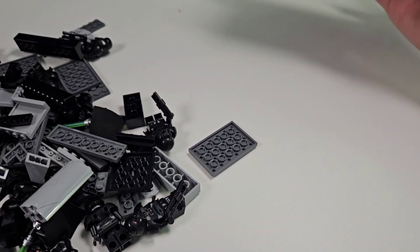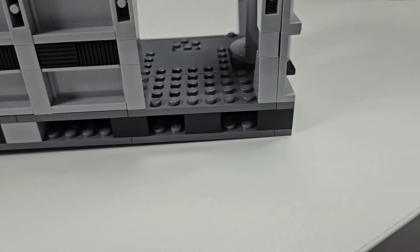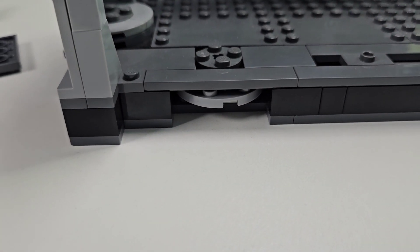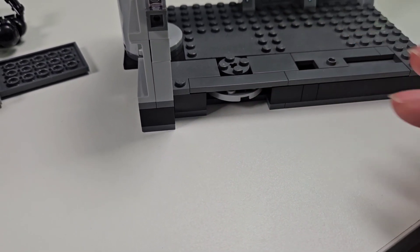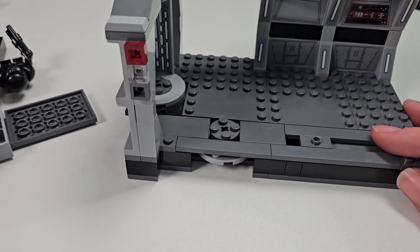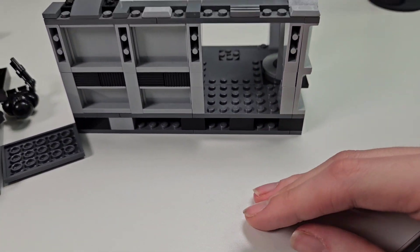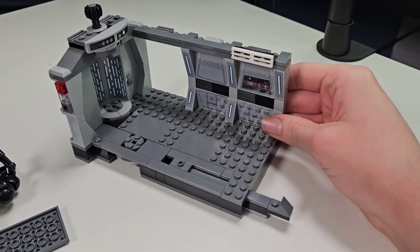I noticed on the LEGO model for the Dark Trooper Attack, there are kind of these blanks in each doorway — two blank spots in the floor. And then there's this little play feature, which I can take out and use to connect it to the other rooms I want to add. That's very nice that those gaps are there so I can connect three or four different rooms. We'll see how crazy this project gets.